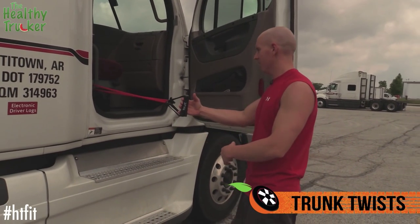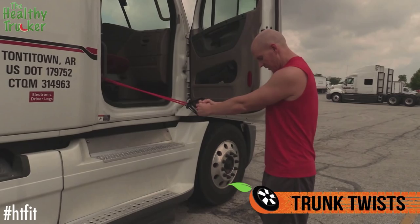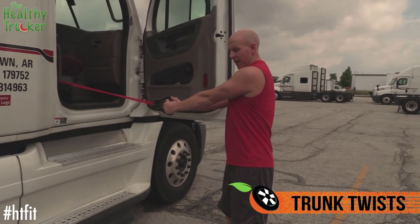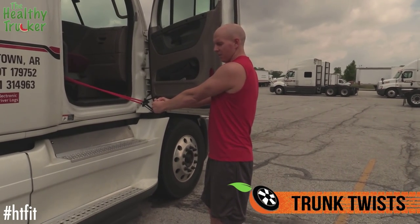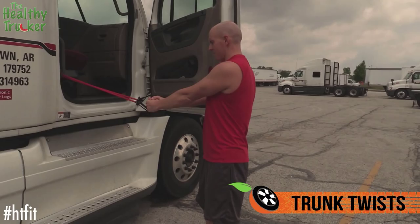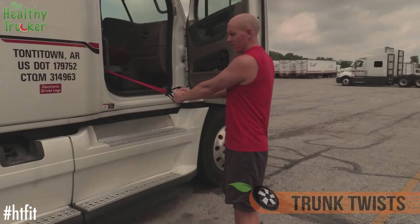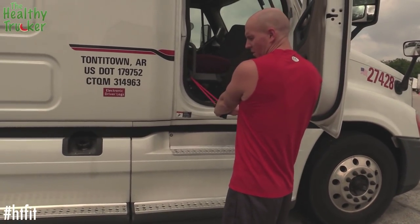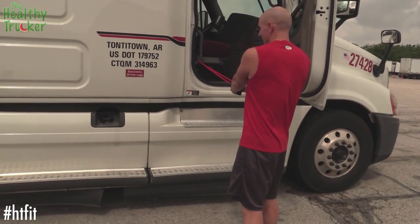We've got our band again looped through the handle. We're going to come out with a nice wide base for support, arms straight. You want to give a little more slack here so you can get the full range of motion — come in just a little bit, then twist. Work those obliques, abs, just the whole core area. I promise you're going to feel this one if you do several reps.